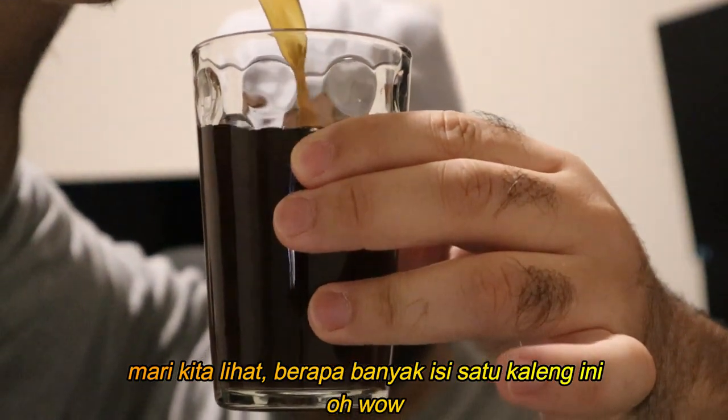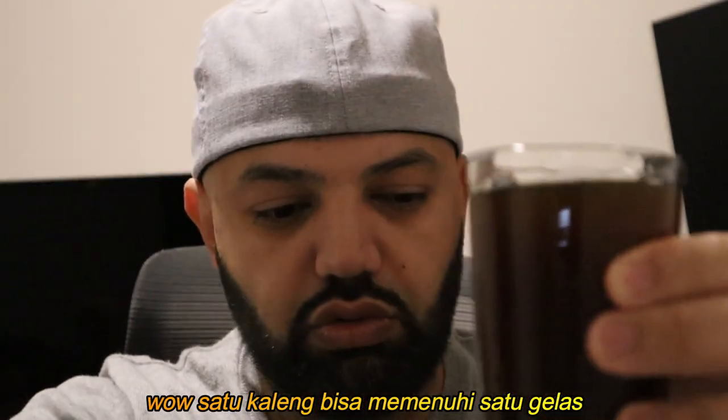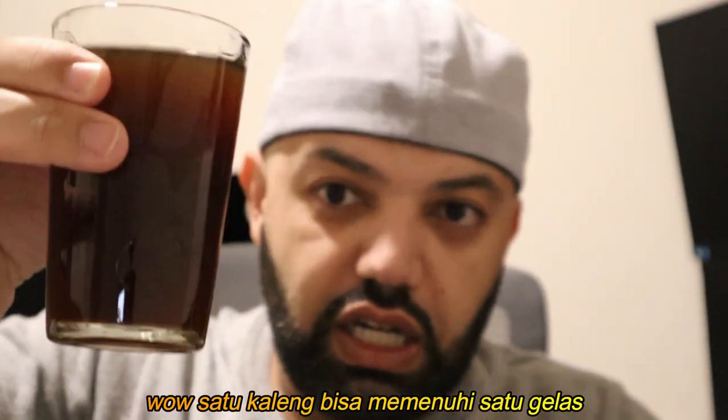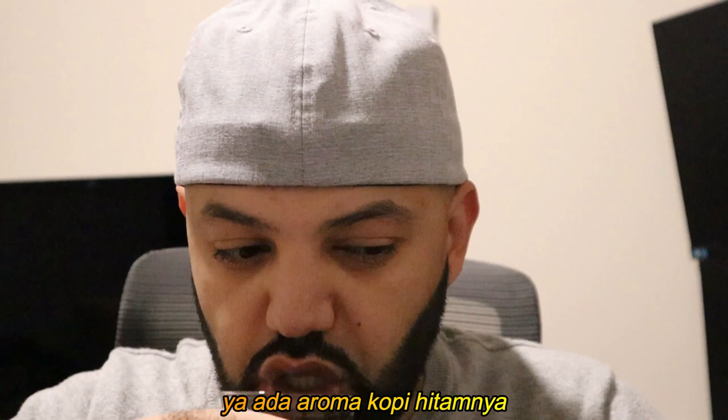Let's see what it looks like and how much one can makes. Wow, look at that — one can makes a full cup! It has a dark coffee smell to it.